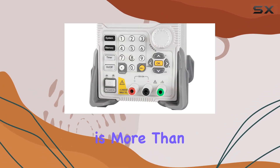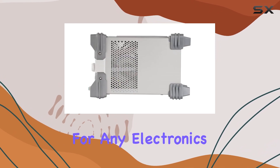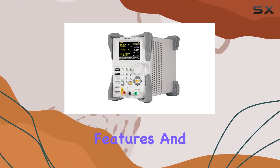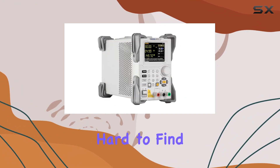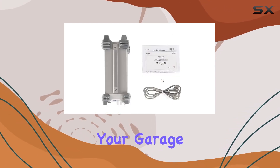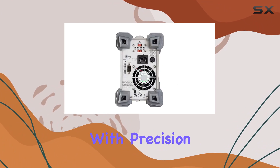In conclusion, the Rigol DP711 is more than just a power supply — it's a reliable companion for any electronics enthusiast or professional. With its impressive performance, advanced safety features, and user-friendly design, it's hard to find a better option on the market. Whether you're tinkering in your garage or working in a lab, the DP711 is ready to power your projects with precision and ease.